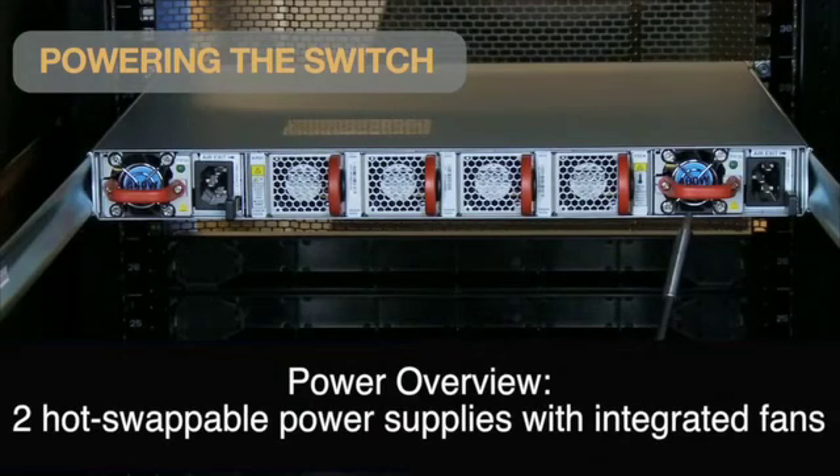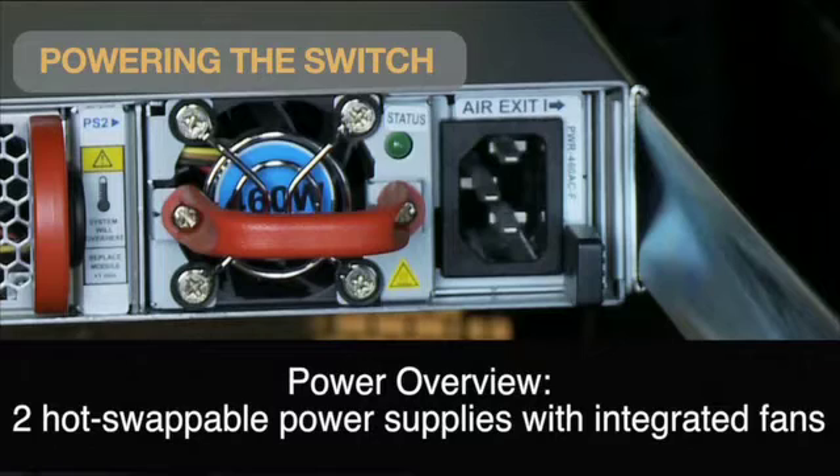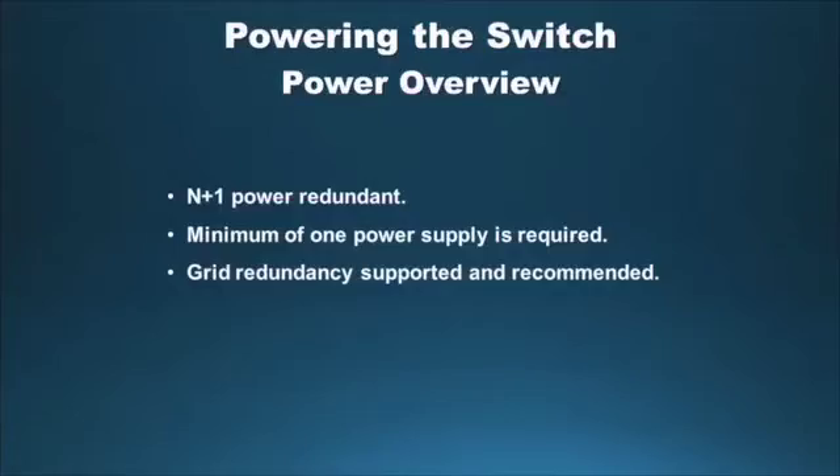The 7000 series switches feature N+1 hot-swappable AC power supplies, each with integrated fans. Power modules are installed in the back of the switch, and power cables are connected to the power modules in the back. The system is N+1 power redundant, meaning only one PSU is mandatory for uninterrupted switch operation. It is recommended to install both power supplies and connect them to two different power sources to provide greater redundancy.